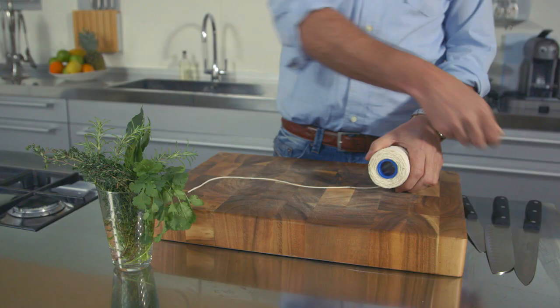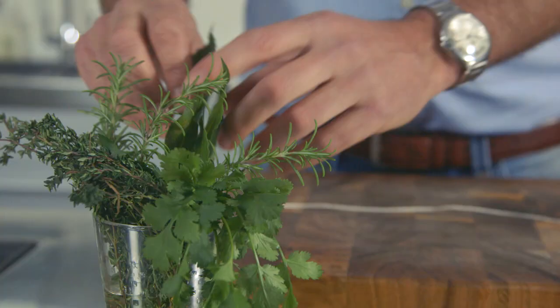You might have noticed in a lot of recipes, you see a term called bouquet garni. It's basically a bunch of herbs tied together. Just drop it into your soup or your stock to infuse those fantastic herb flavours.